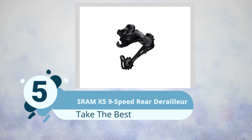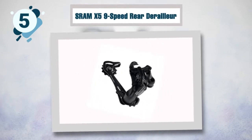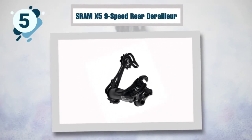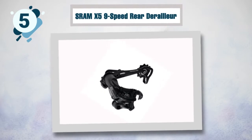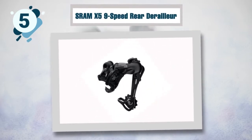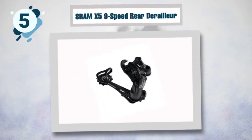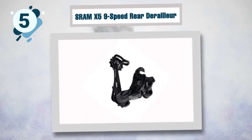Number five: SRAM X5 nine-speed rear derailleur. This is the best mountain bike nine-speed rear derailleur for flawless and precise shifting on any trail. It is compatible with nine-speed bikes and allows for fast gear shifting, giving you the chance to keep your eyes on the trail ahead of you.